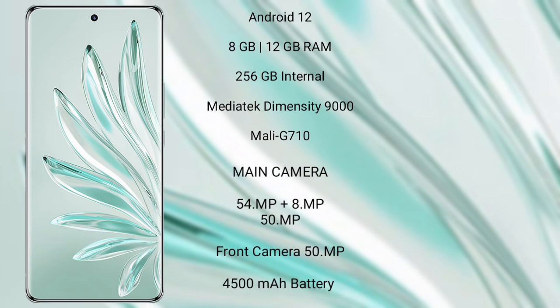The Honor 70 Pro Plus has a 50MP front camera, a 4500mAh battery, and 100W fast charging support.